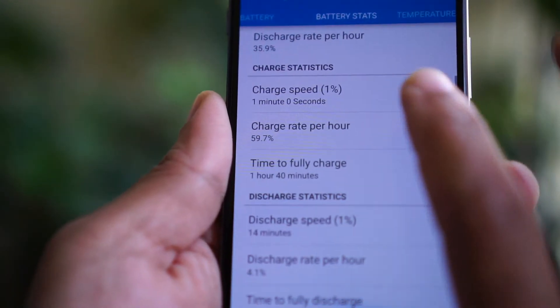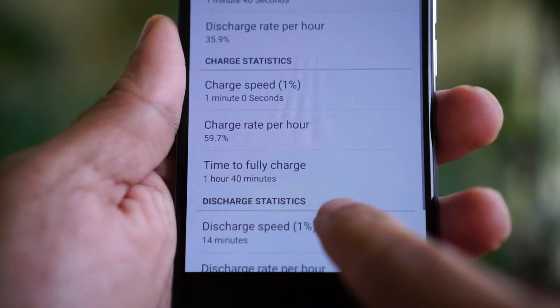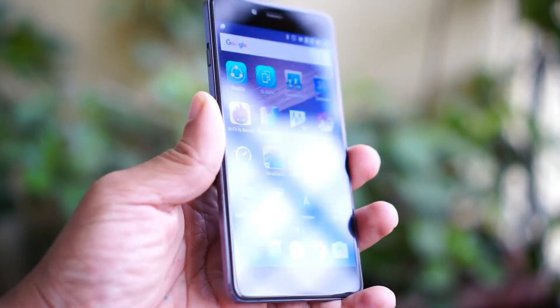The OnePlus X is powered by a 2525 mAh lithium polymer battery, and on regular usage it lasts for a little over a day. It has no wireless charging, no fast charging, and no NFC.